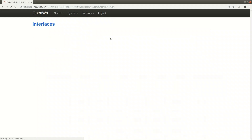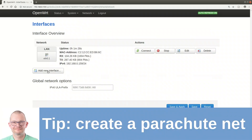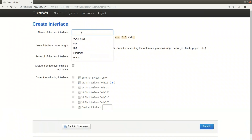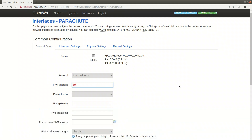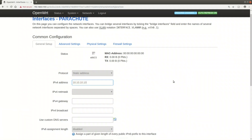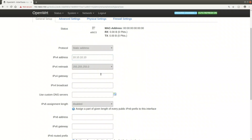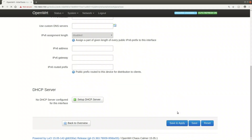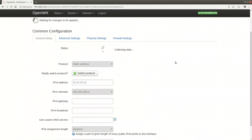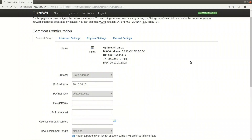Back to VLAN 5 - we're going to create a safety interface called 'parachute' and connect it to VLAN 5. If we ever get locked out, we can connect to that interface. We'll give it a fixed IP address of 10.10.10.10, which is outside our normal network environment. If we lock ourselves out, we can set our workstation's IP to 10.10.10.11 and connect on port 1, which is in VLAN 5, and we're sure to reach the web interface.